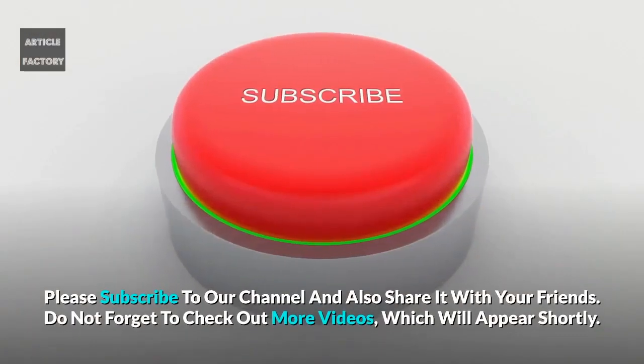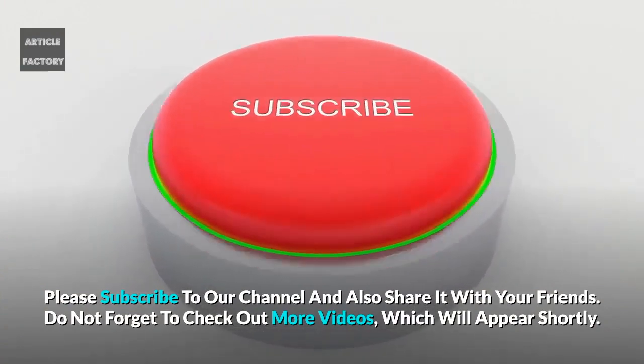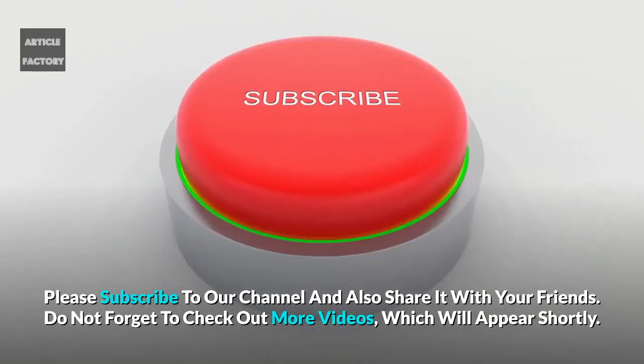Please subscribe to our channel and also share it with your friends. Do not forget to check out more videos, which will appear shortly.